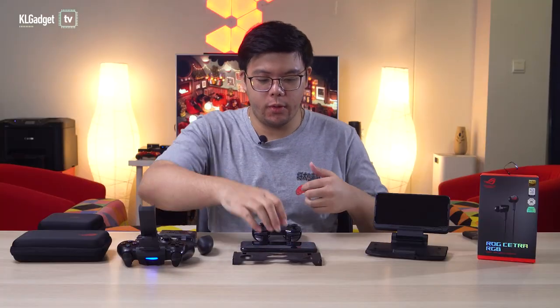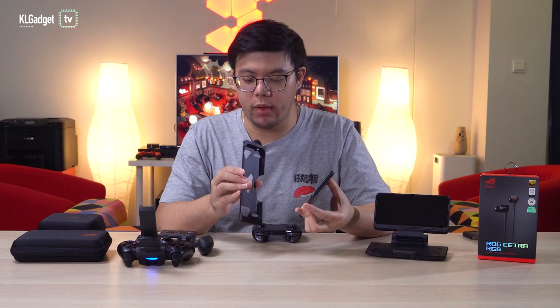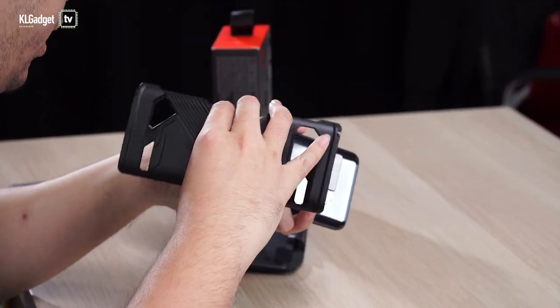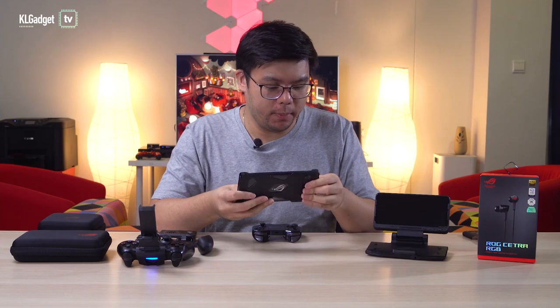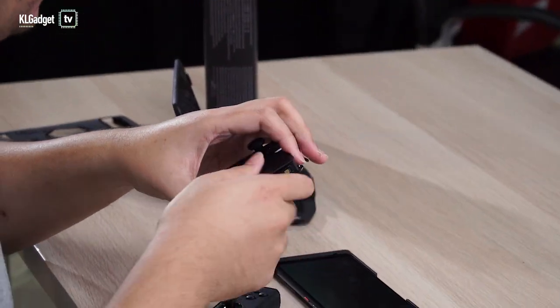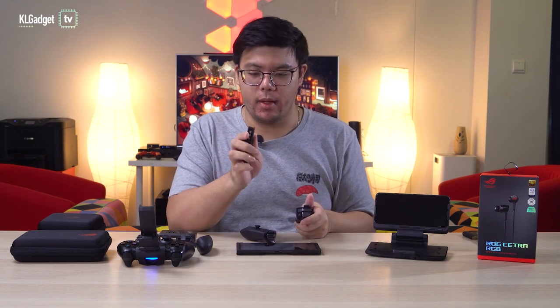To use the ROG Kunai 3, you need to connect the bumper case that comes with the accessory itself. It has connectors at the sides which are necessary. Align the USB-C port — this will provide power to the controllers. Connect the controllers and remove them from the charging hub. And this here is the charging hub for your ROG Kunai by the way.